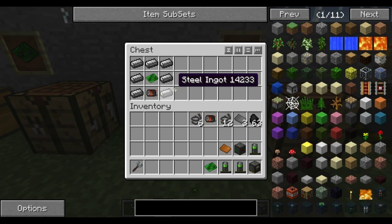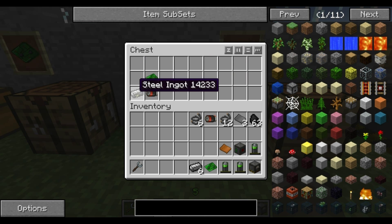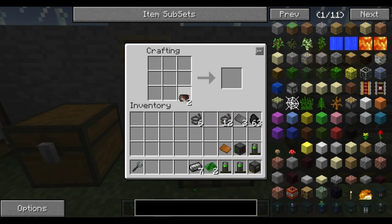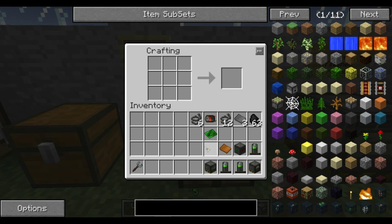For the final recipe you also need steel ingots — I've already shown you how to make those — and another motor. Pop that in the crafting table, surround it with the steel ingots, and the motor goes on the bottom, not the middle. And there you go — you've got an electric furnace.